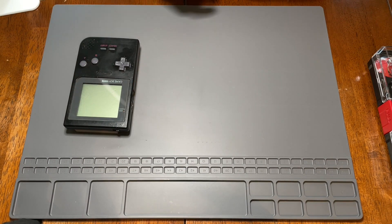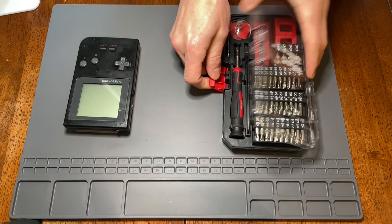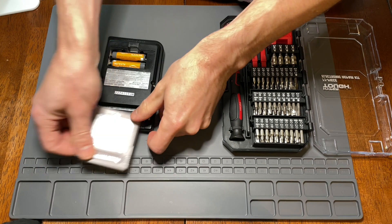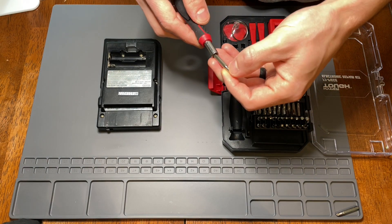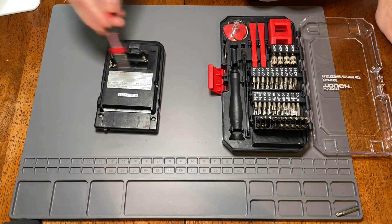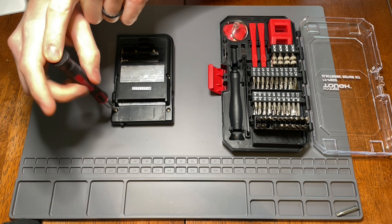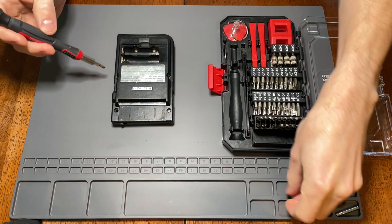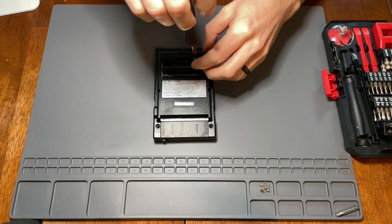For disassembly, prepare a Y01 tri-point screwdriver. There are six tri-point screws on the back side of the Game Boy Pocket. Two of these screws are in the battery compartment. Once you've taken out all six screws, you can simply lift off the back shell casing and place it to the side.